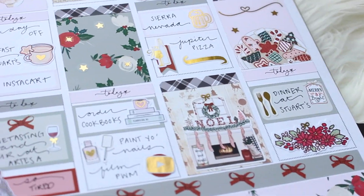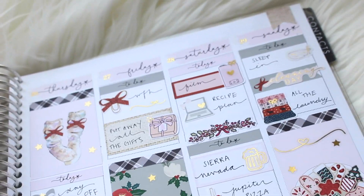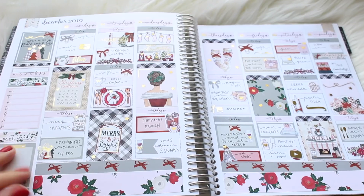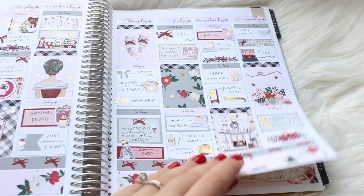So this is the spread — very foiled. It's beautiful but a little less cohesive than I generally like. I really hope you enjoyed this video. I do want to mention I have a new Amazon shop linked below where I link all my planner supplies, so if you want to know about anything I use that's not a sticker shop, it's all linked there. Thanks so much, bye!